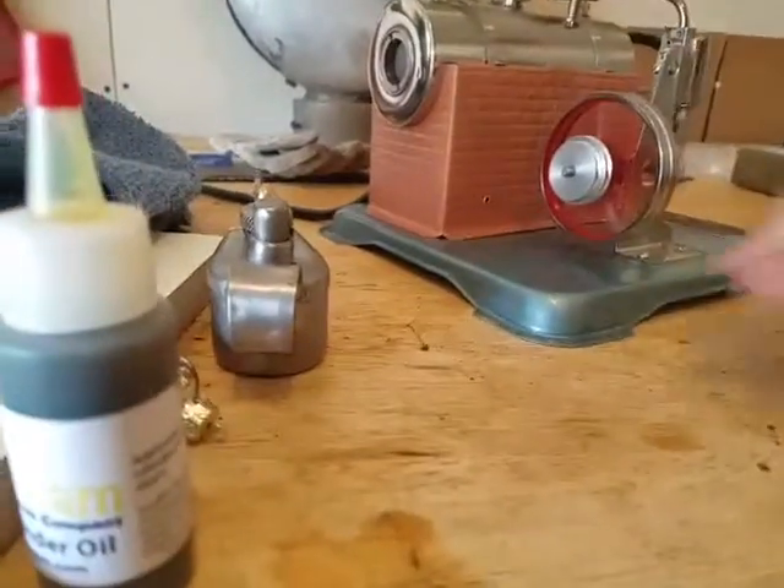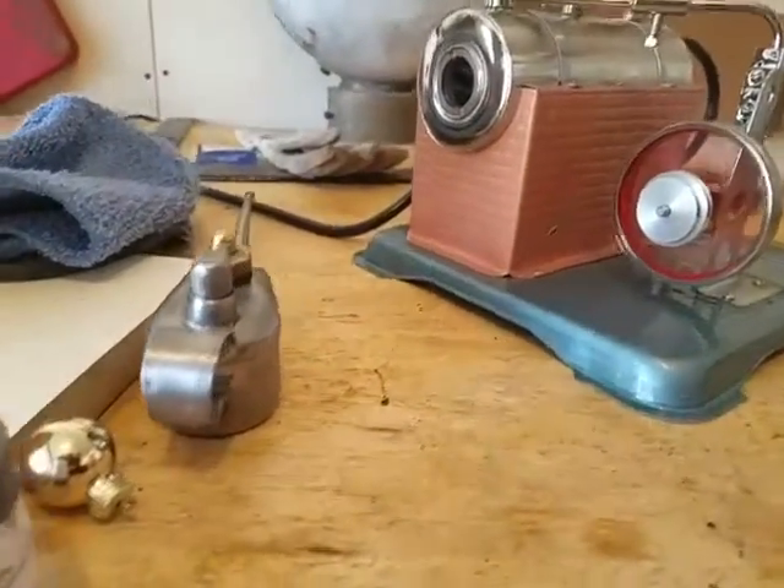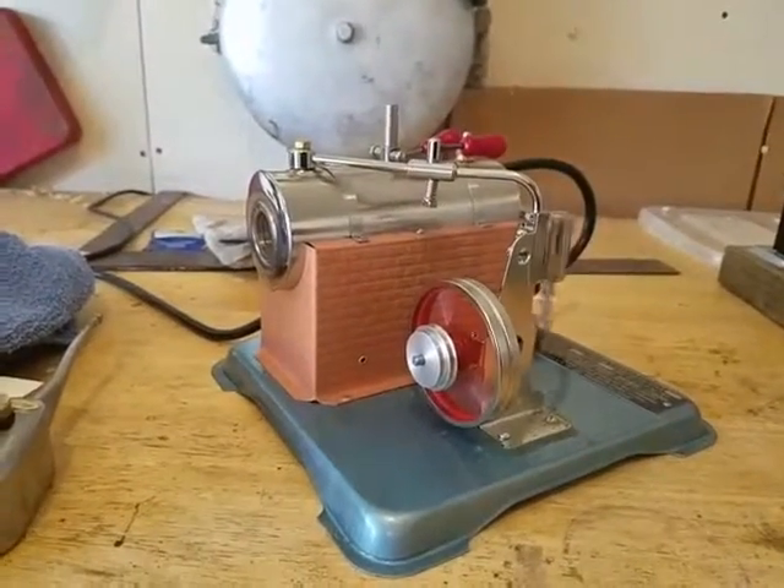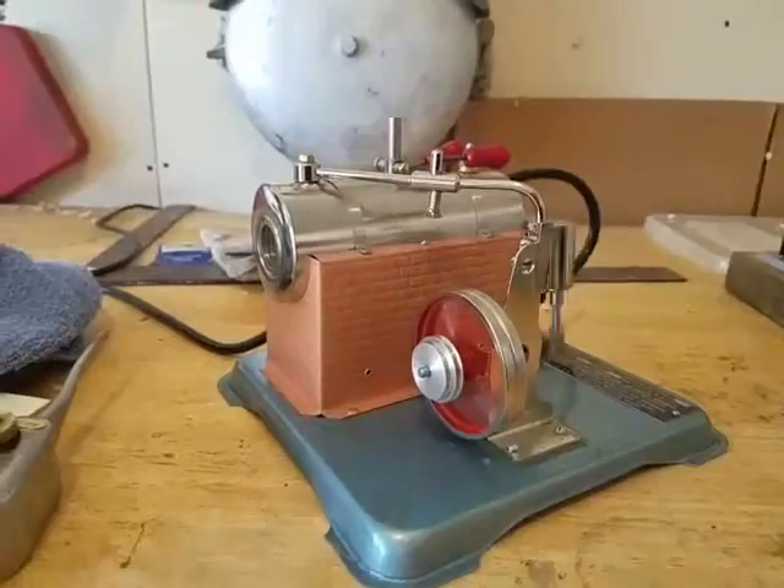Also, you need to keep an eye on the water glass. If we're low on water, that's when you need to unplug it. Do not leave the boiler on when there's no water in the boiler because it'll damage the boiler.